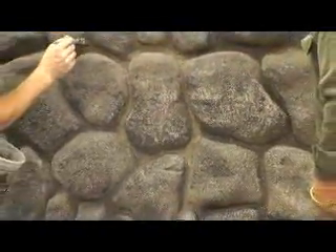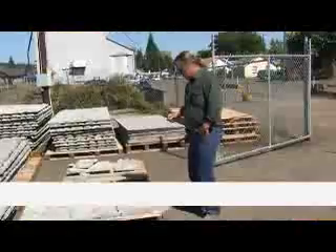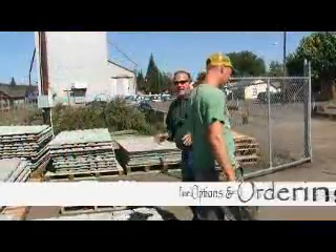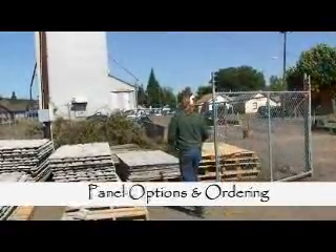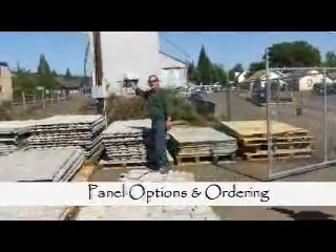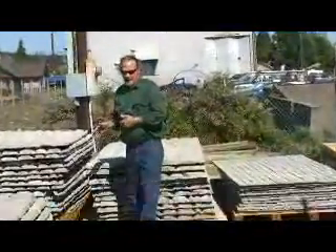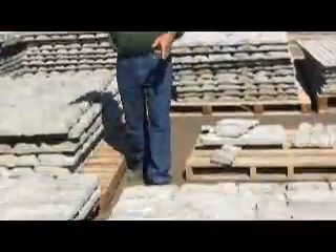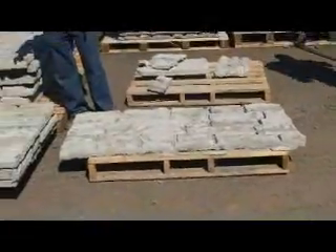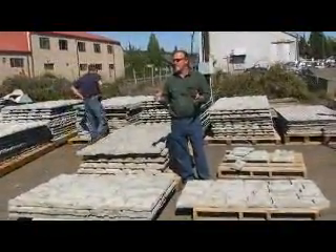We're master masonry contractors. In a lot of the panels that we have, we started out with 4x8s. We did some of those today with the River Rock. So a lot of our panels are available in the 4x8. Newly, we have the 3x5s and the 2x5s — rectangular, non-interlocking. Depending on the height and length you're trying to achieve for your installation.